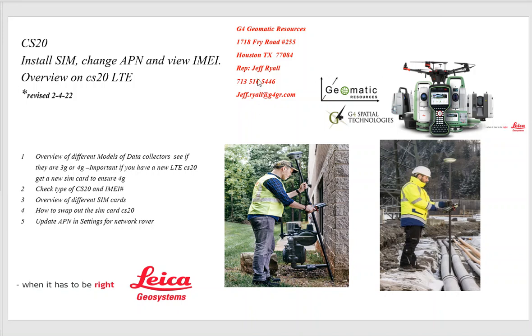Hello, this is Jeff Ryle from G4 Geomatic Resources in Houston. Today we're going to go over the CS20: how to install a SIM card, how to update the APN settings, how to find the IMEI number, and an overview of some of the settings.